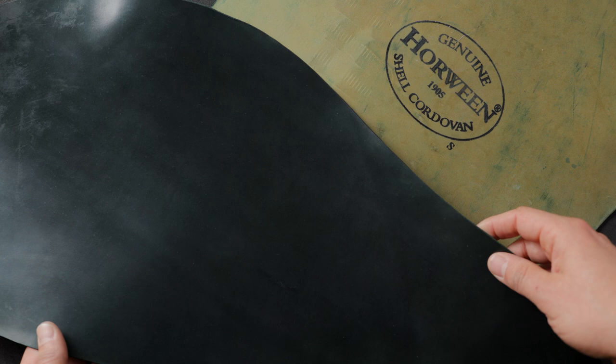Hi everyone, it's Phil here from Ashland Leather. Recently we received some brand new shell cordovan and this color here is called green shell cordovan.